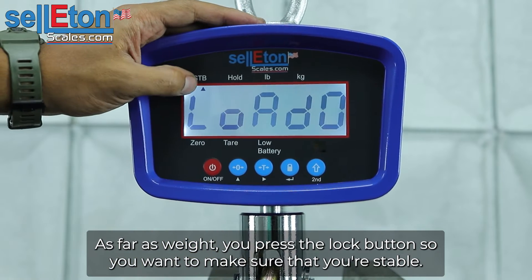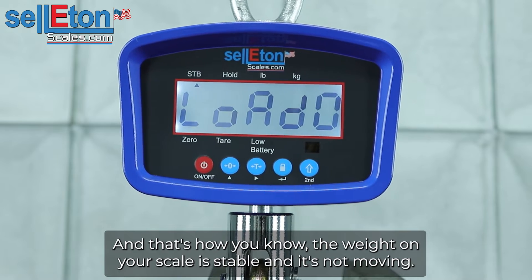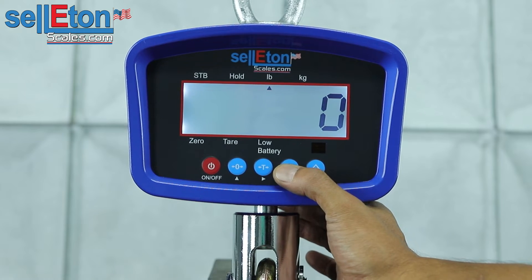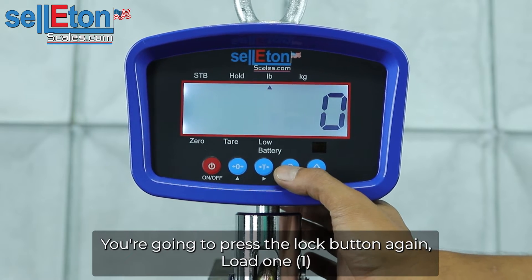You want to make sure that your stable light is on right here — that's how you know the weight on your scale is stable and it's not moving. Once you have that light on, you're going to press and hold the lock button. It'll save it and then show zero. You're going to press the lock button again.